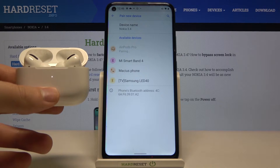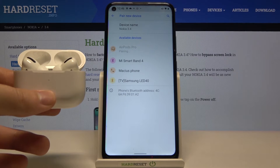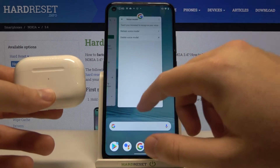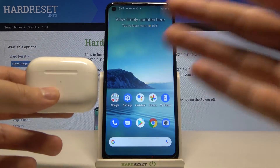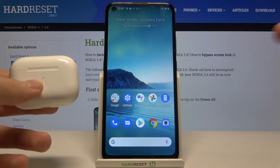It's interesting. Trust me, it's the first time something like this has happened. A few moments ago I connected the AirPods to a Nokia 5.4 and everything was fine. In most videos it just goes well — you put them into pairing mode, tap on the list, and they are connected.